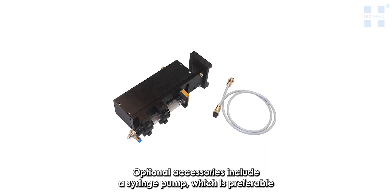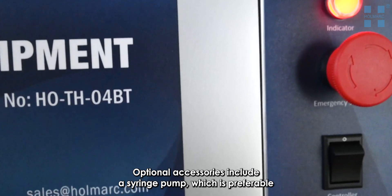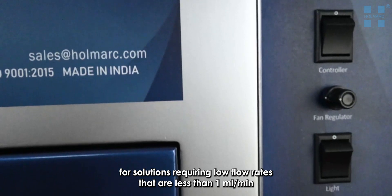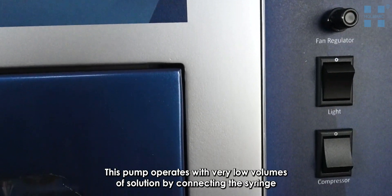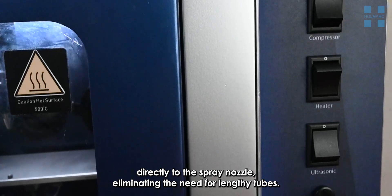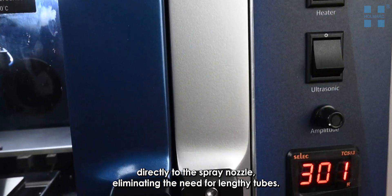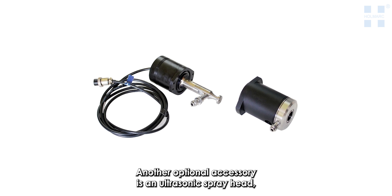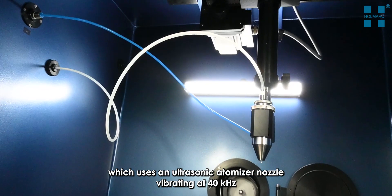Optional accessories include a syringe pump, which is preferable for solutions requiring low flow rates of less than one milliliter per minute. This pump operates with very low volumes of solution by connecting the syringe directly to the spray nozzle, eliminating the need for lengthy tubes.